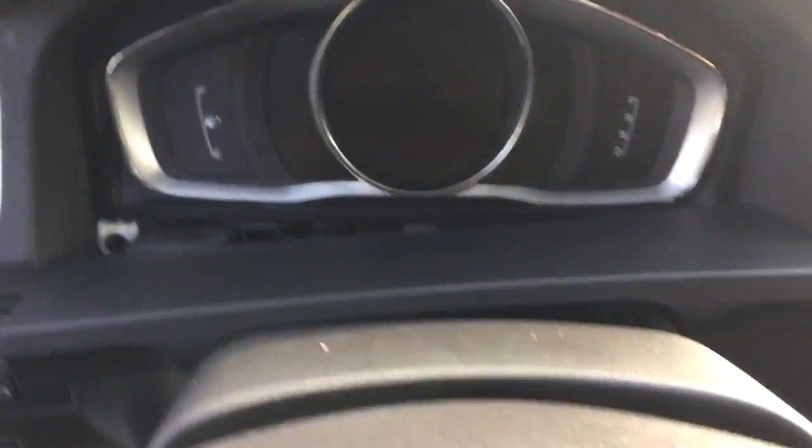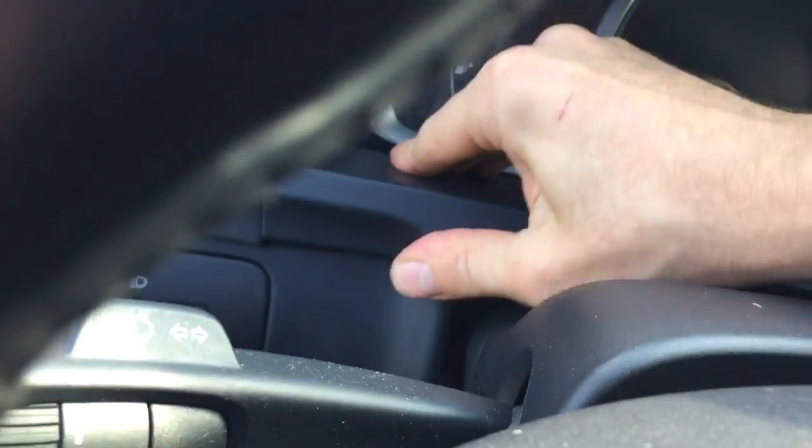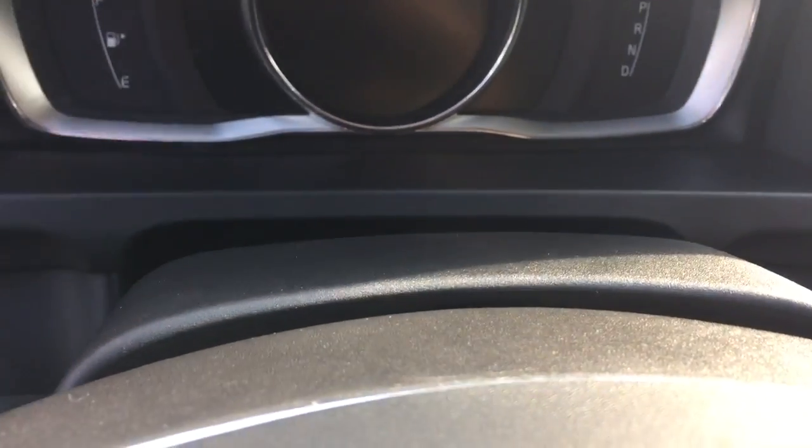Okay, this is done. The speedo is plugged in. Now the cover — push the steering wheel a little bit forward. Click it in. It didn't go in — oh, it should be... why, what happened here?